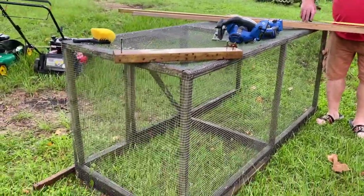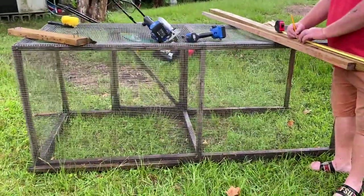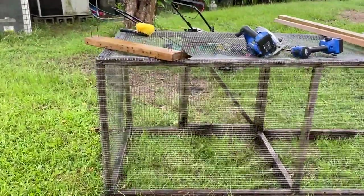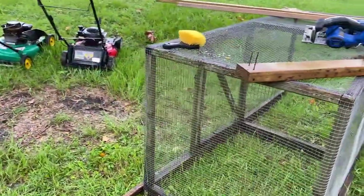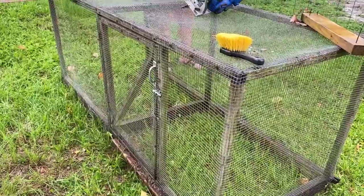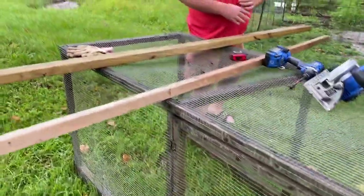We are going to convert this chicken run that we used to have attached to the original coop house into a little roosting place. We are having issues with snakes — even though I got rid of the two snakes that were causing problems, I found a black snake today trying to catch some eggs. So we decided we're going to go ahead and take this old chicken run.